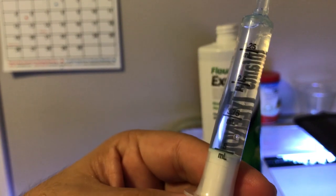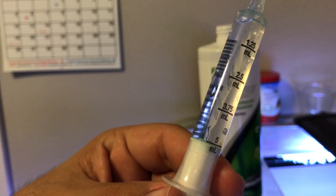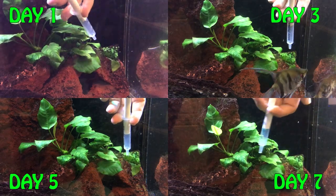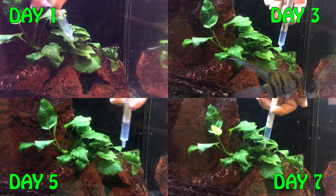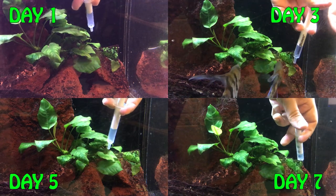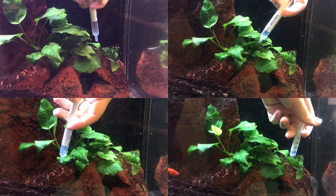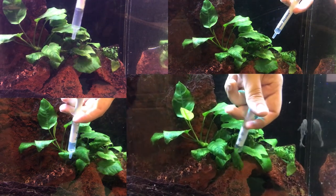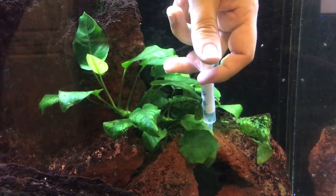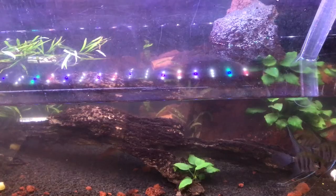It should essentially kill off the algae in that section. Starting from the top left, I did it the first day and then every other day up to seven days — that was all that was necessary. Even though there was black beard algae still present in the plant, you can see it was turning grayish and starting to die off, so it got pretty good results.